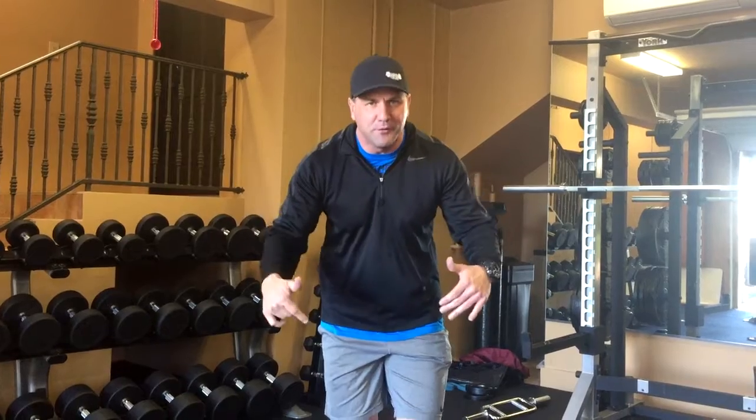Today I am going to show you how to specifically perform the perfect planks, because we're going to be doing multiple planks. So many people are doing planks wrong, and yes, it can injure you. But at the same time, you want to maximize your results.